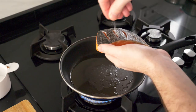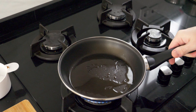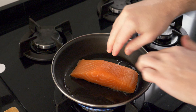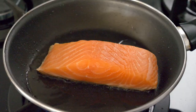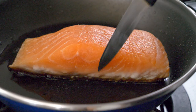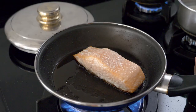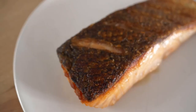Get a sauté pan on the heat, pour in a little oil, and get it hot. We're going to cook skin side down first — lay the tail end, the thinnest piece, away from you, since the oil will spit. Once in the pan, apply a little pressure to the middle of the fillet with your hands or a spatula, because the skin will contract on contact with the heat. Hold for about 10 to 20 seconds, then cook on low to medium heat. Unlike steak, you can tell fish doneness from the outside — you'll see the cooked line creeping up the fillet. Once it's about two-thirds done, flip and cook a minute or two on the other side. I like my salmon medium.